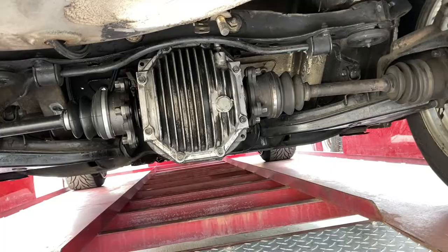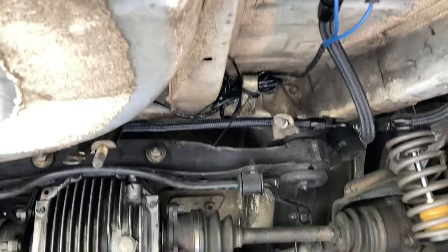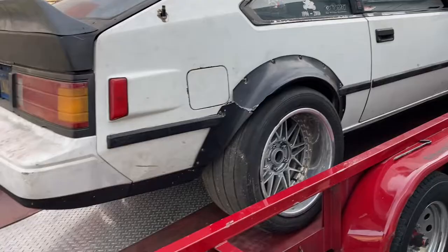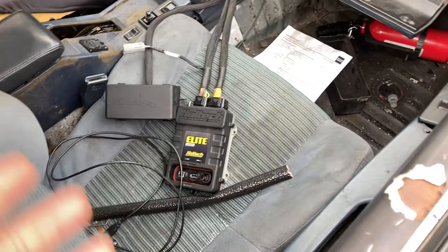I don't know what the dyno numbers were last time to justify that, but he's gone ahead and put a different, stronger internal in the rear end and retrofitted everything. There's a lot of wiring problems with this thing — it's on a Haltech Elite 2500 from my understanding. We just got the car inside and I'll talk with him real quick to figure out what we need to do. They sold him a Haltech Elite 2000, which is cool — it's a great ECU.